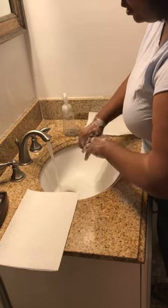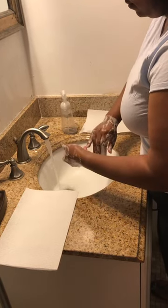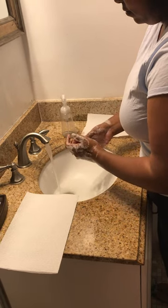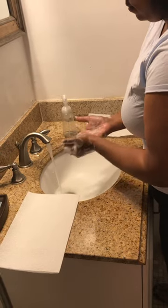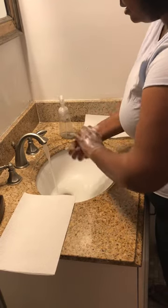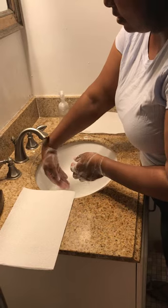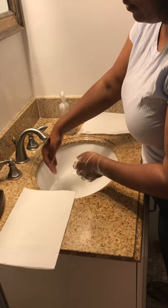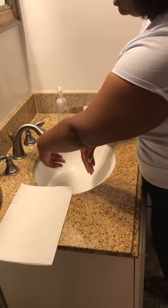While scrubbing each finger on each hand, making sure I got all areas of my hands. Then rinsing, starting from the wrist, making sure the water flows down to my fingertips on both sides, making sure no water gets anywhere.